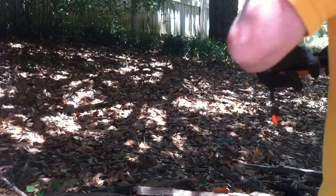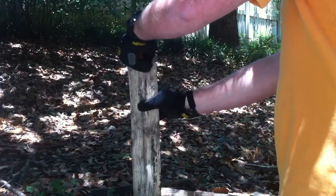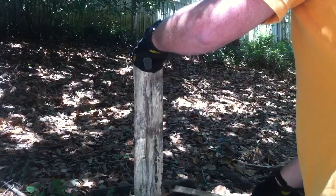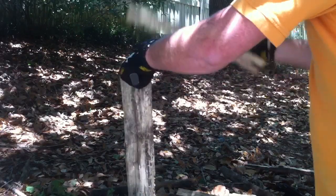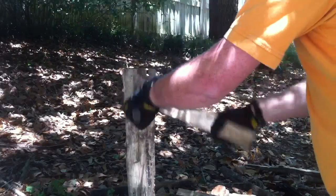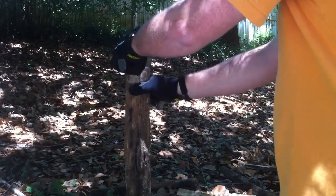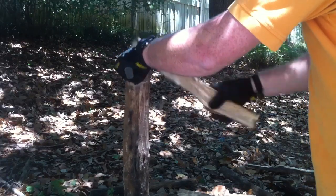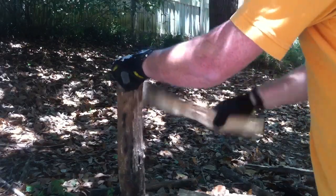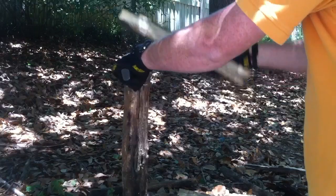Now let's try the Gerber Bear Grylls and see if this thing actually holds up. I've heard some complaints about it, but I guess we'll find out. About the same as the first one so far — it's pretty hard wood too.